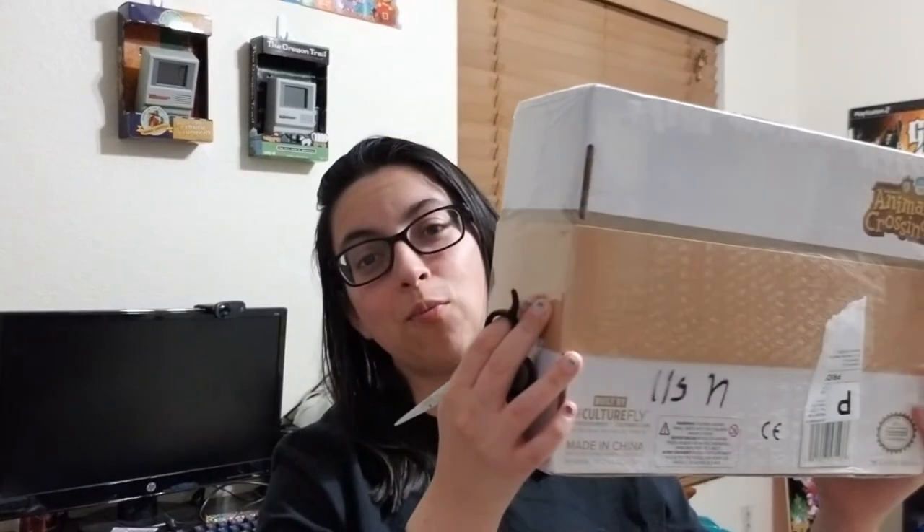Hey everybody, Linda A.K. the Gamer Girl here, and today we're gonna crack open the Animal Crossing box and let's see if they fixed the calendar. I got this on the second wave. I missed out on the first wave because of the fact that I heard about this way too late from Culturefly.